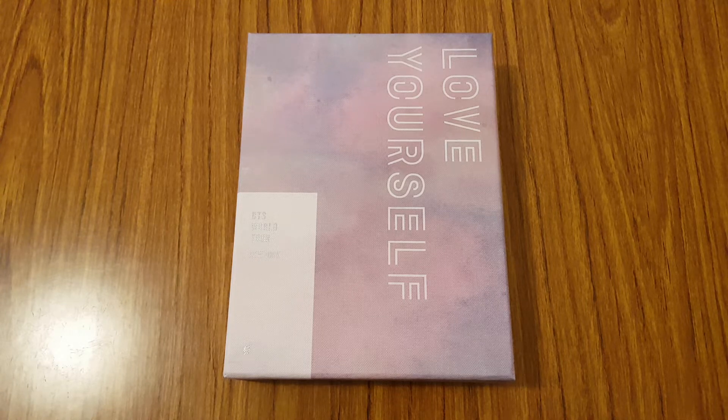Hi everyone! So for today's video, I'm going to be unboxing BTS's World Tour Love Yourself concert DVD. This is the New York version.